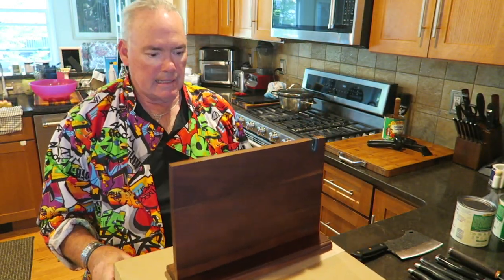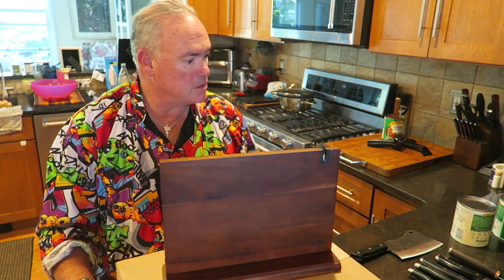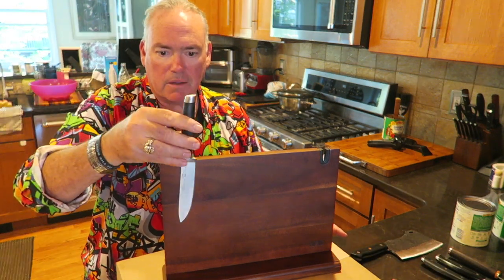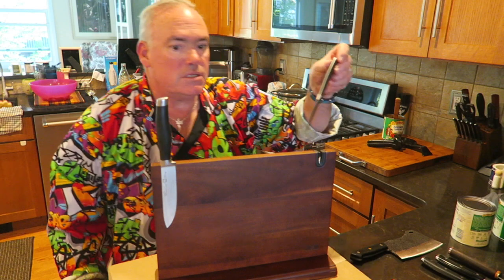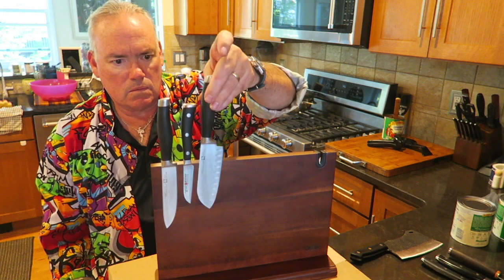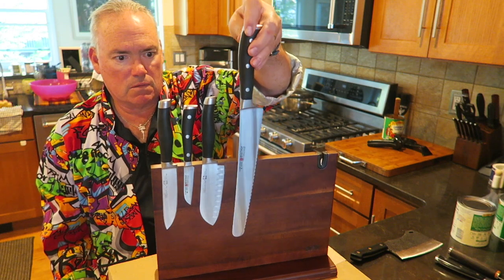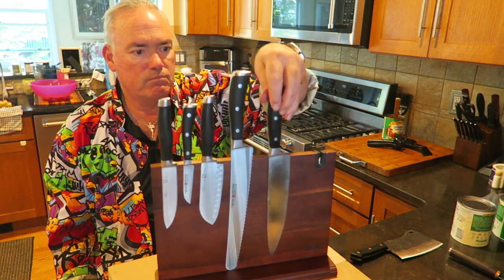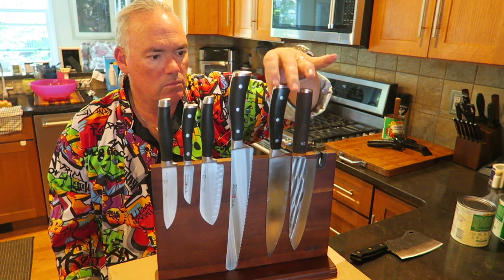Let's see how strong this magnet is. We'll start off with a paring knife — oh, that's easy, that holds up nicely. Let's use an even smaller one — oh, that's good. Small santoku — oh, very nice. Slicer — that works. An 8-inch chef's knife — boom, nice. Another chef's knife — boom, nice.